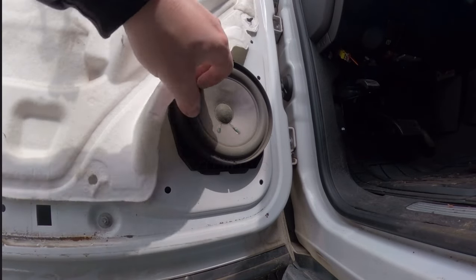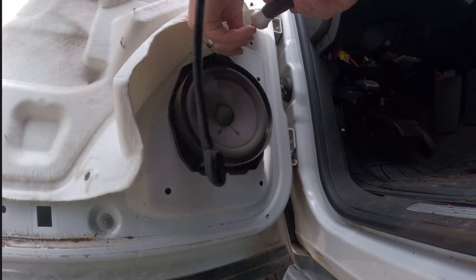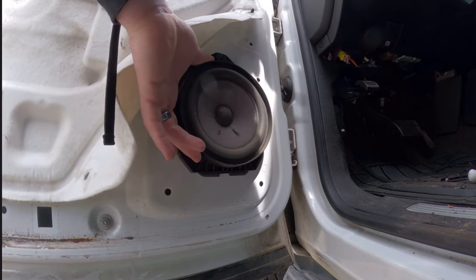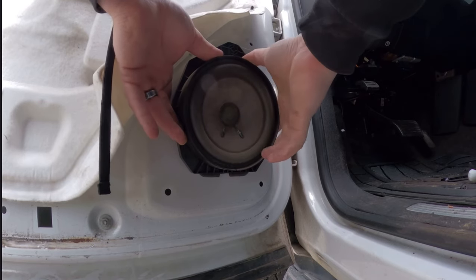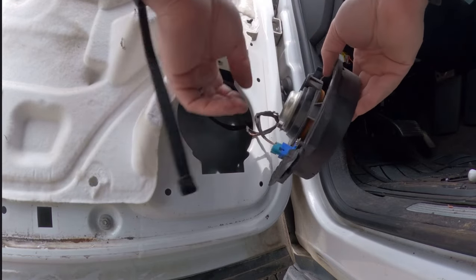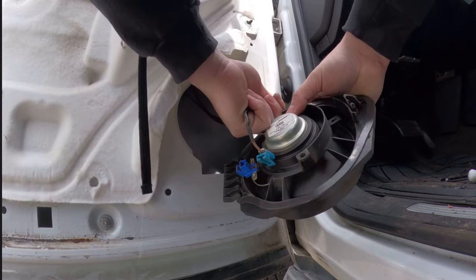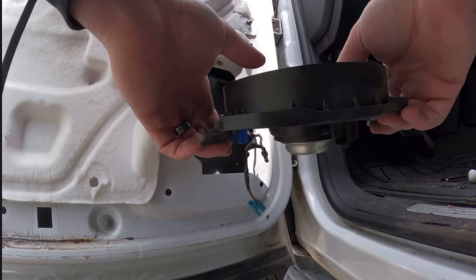Now that the door panel is off, we have perfect access to the speaker. There's a 7mm bolt up here — just one holding it in — so once that bolt is off set it aside because you'll reuse it. There's a bit of adhesive or a seal on the speaker. You can use a flathead screwdriver to get in between, or you can just push it firmly with your hand and it'll pop right out. There's a little clip — push in on it and pull it out, then pull out the retainer.